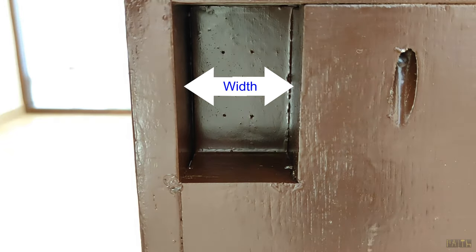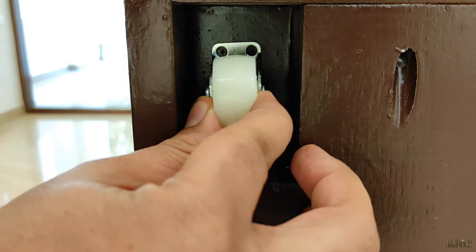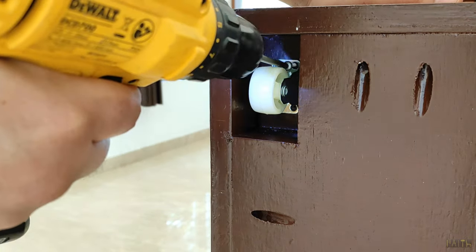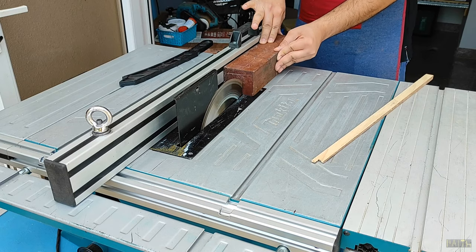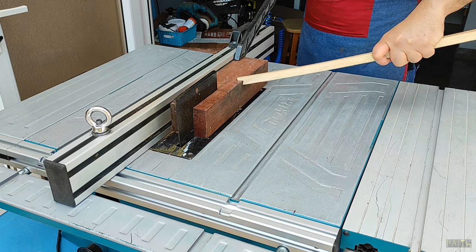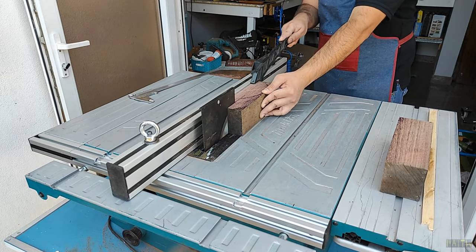I kept the width of the housing sufficient enough to accommodate the wheels and also the required space around the wheels for ease of installation with screws at the later stage. Then as a raw material for the wheel housing, I used waste solid wooden blocks and did the rib cutting along the length on my table saw.